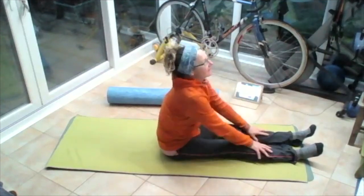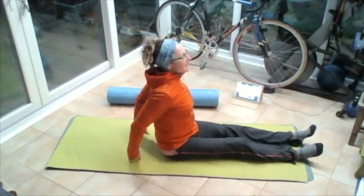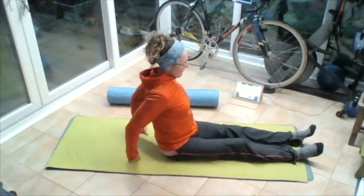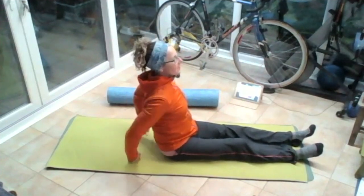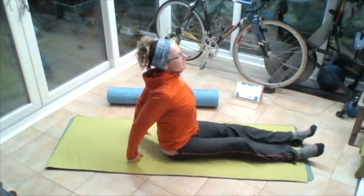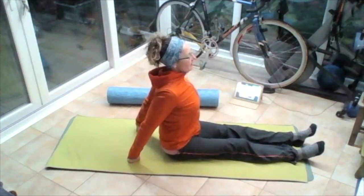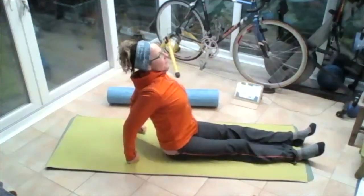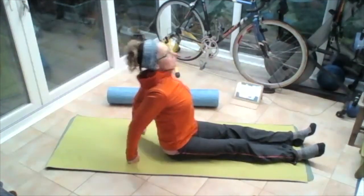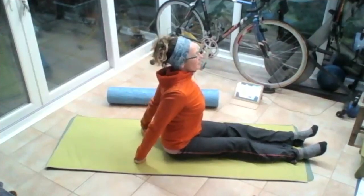Rolling those shoulders up to the ears, pull them back, put the hands on the floor behind, bend the elbows, pull those upper arms together, lift that chest up and forward, and then straighten those arms so that you hold yourself in column. Try not to lean back on your arms — try to be pushing forward so that you're feeling yourself directly on those seat bones.